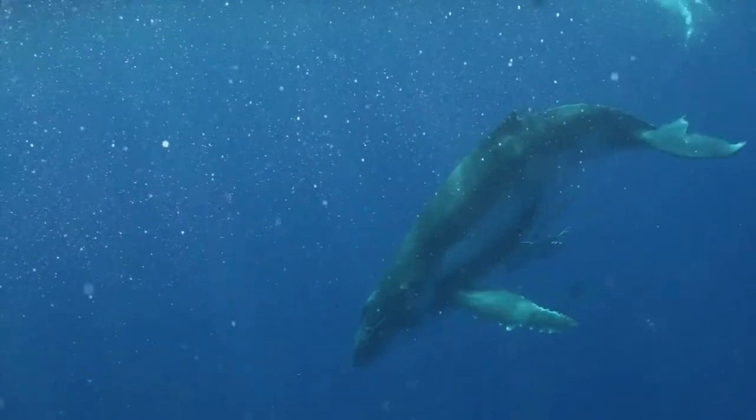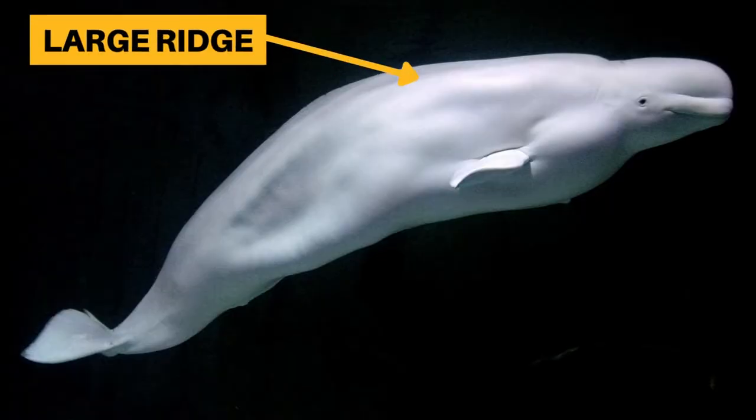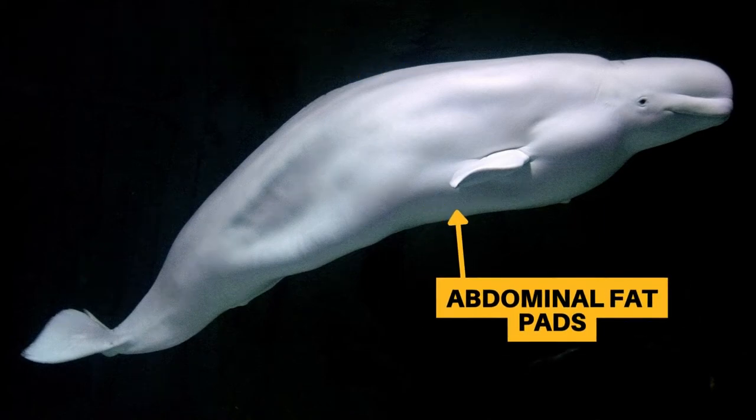Well, without a fin, they need to find another way to stay balanced in the water. This is why they have a large ridge on their back and these abdominal fat pads in their front.